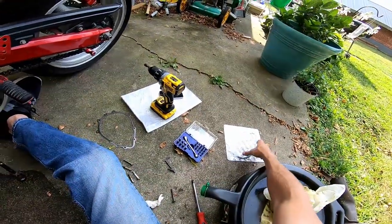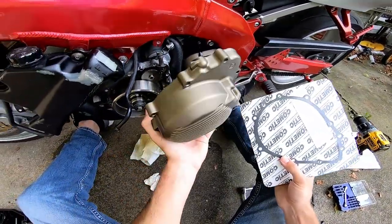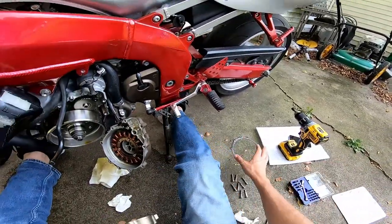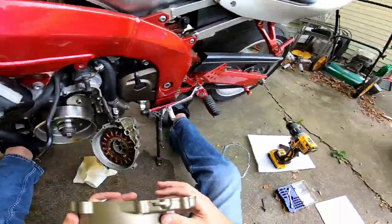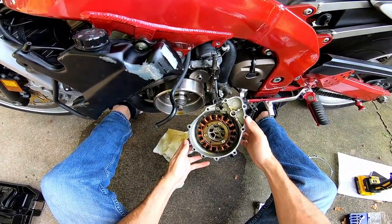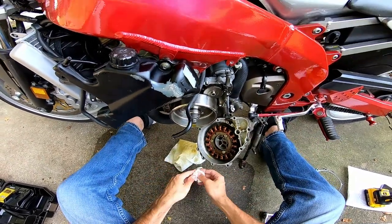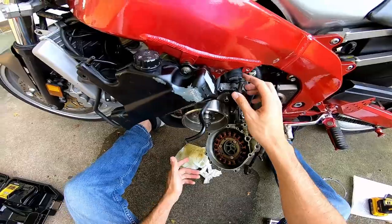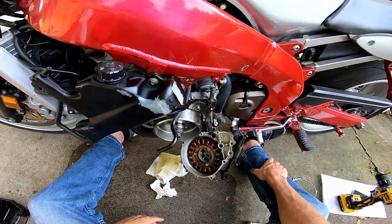Make sure you buy a new gasket. These do compress, so whenever you torque this down you're going to compress the gasket — your old one is already compressed and is essentially junk. It'll probably work, but the best bet is to spend the ten dollars on a new gasket and just be done with it. This is a pretty straightforward project and doesn't need much explanation. I'll see you guys in the next video — be safe out there.